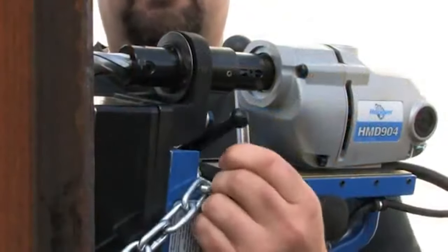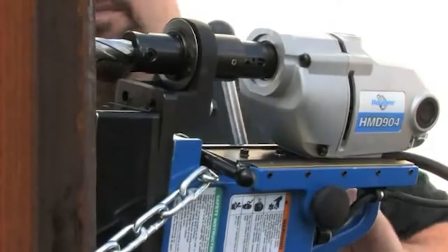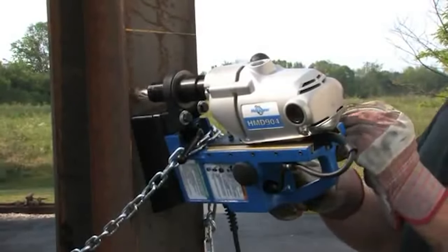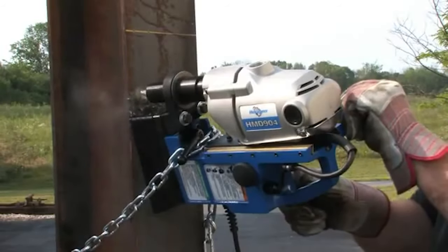Unlock the swivel base. Line up your pilot. Lock down the swivel base. Press the motor on button. Slowly start into your material. Once a cutting groove is established, increase your feed pressure.